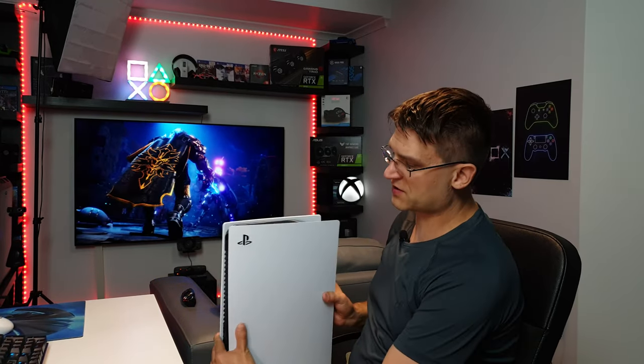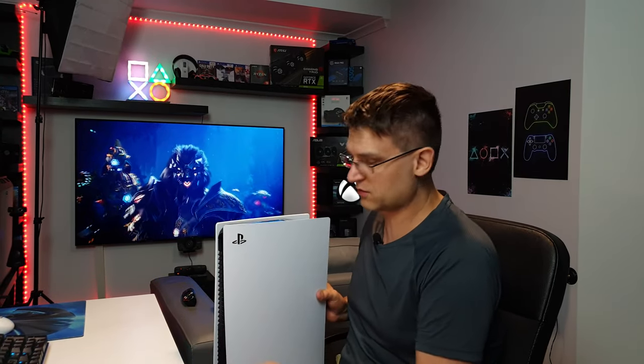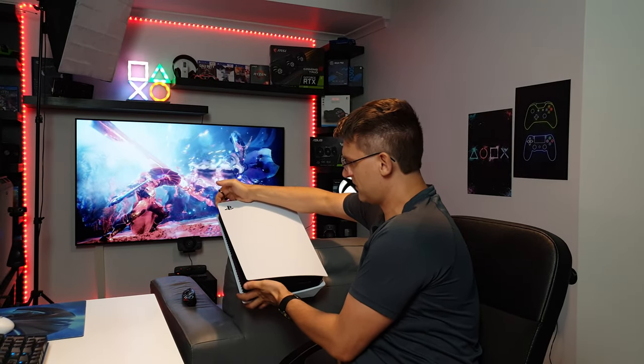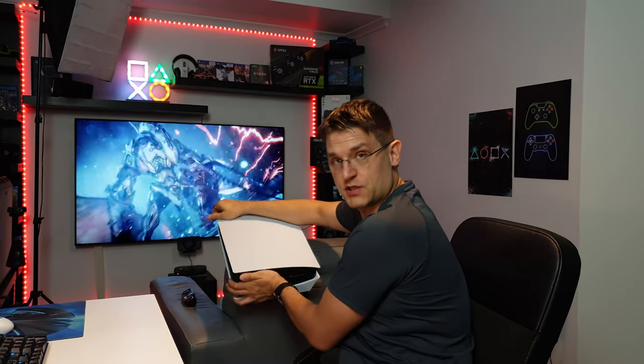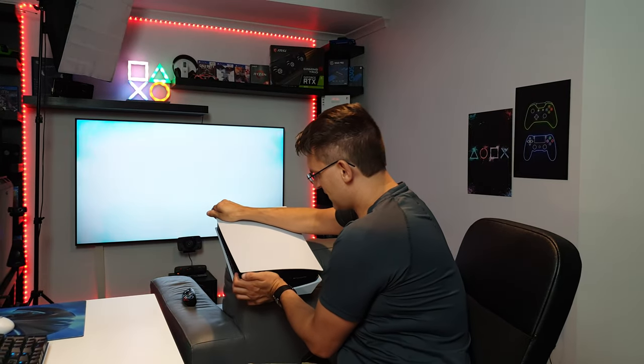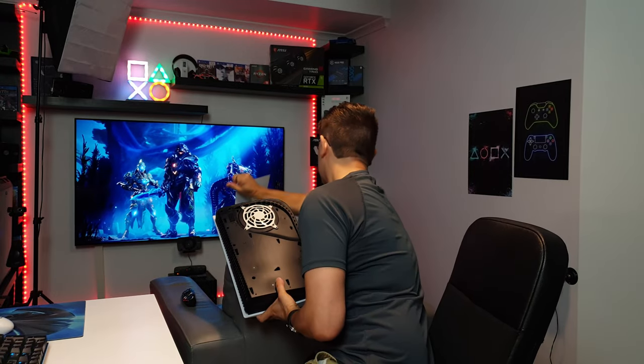So what we have to do is start with the side where the PlayStation logo is. All we have to do is lift this up on the side where the logo is, and also pull it down — or push it down — at the same time. So lift it up. And this was really easy, actually.